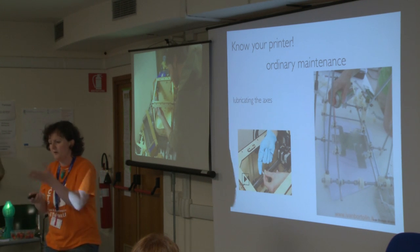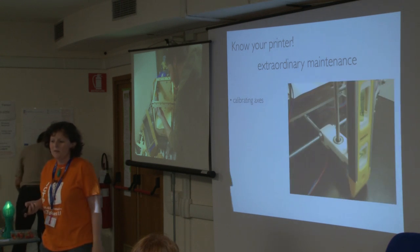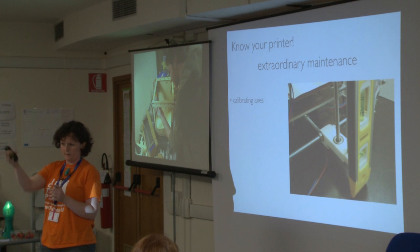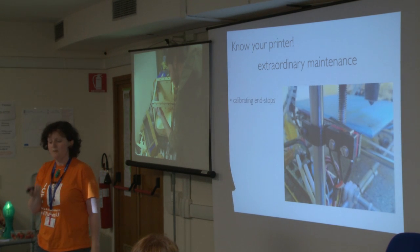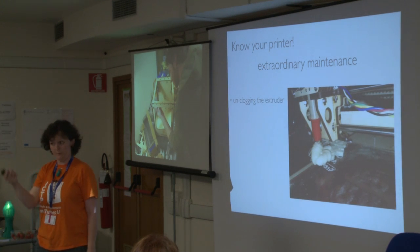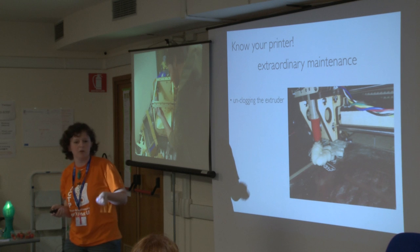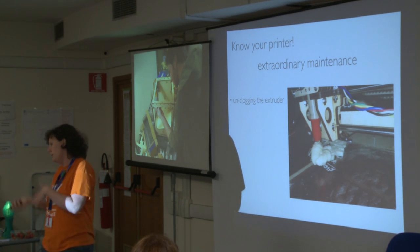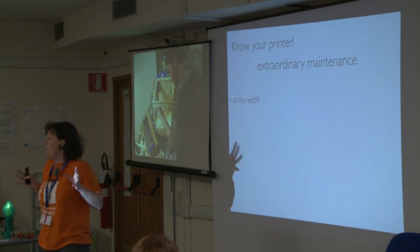There's also extraordinary maintenance because terrible things happen to all machines. The axes need to be calibrated — if you move the printer, they get a little crooked, especially the ones not inside an enclosure. You may need to calibrate the end stops, which tell the head when to stop before crashing. Or you may need to unclog the extruder. If the temperature is wrong or you leave it running, you can get a blob of plastic on it and have to open it up and clean it. These things happen — in some machines more, in others less — but they will happen.